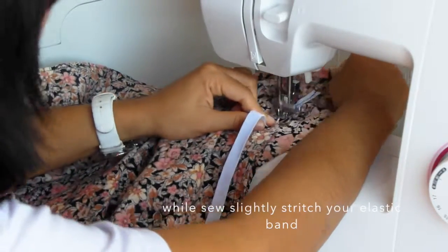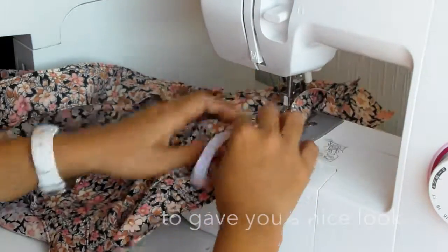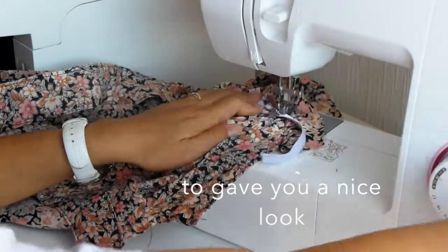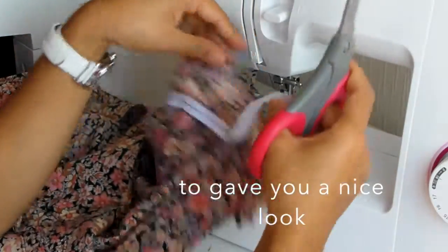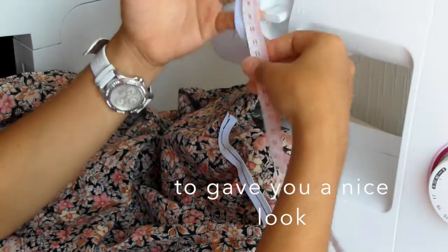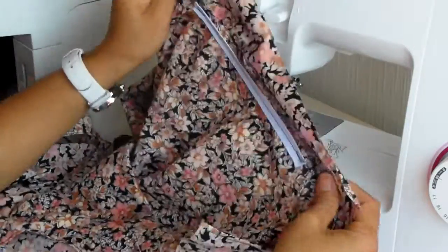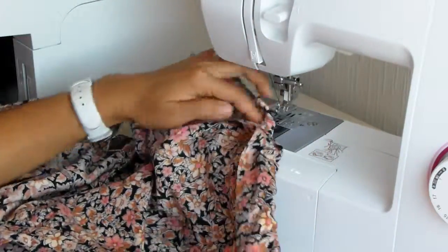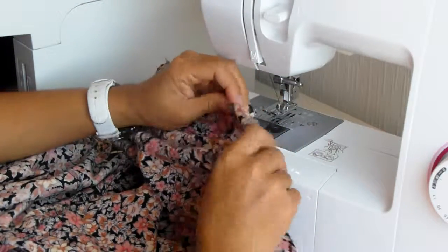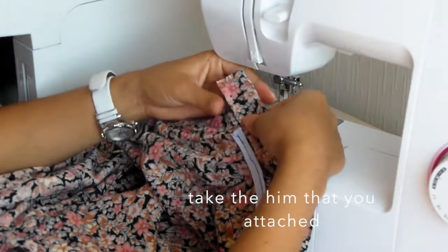You have to make a very good end so that your elastic will not get off. You can see I have an X right here — it's okay. Have your elastic band here. Remember we did a hem before — we'll just pull the hem there to hide our elastic band.